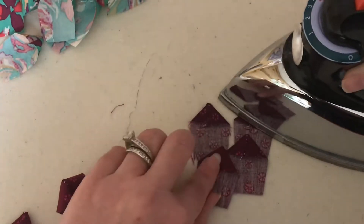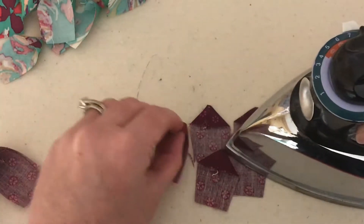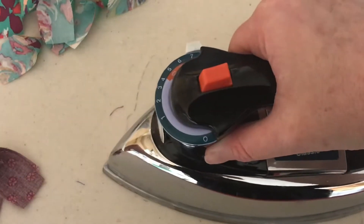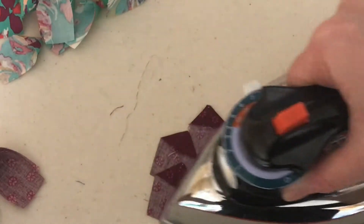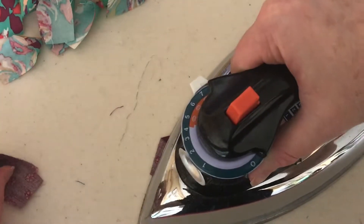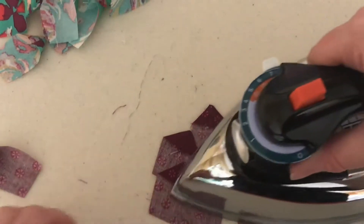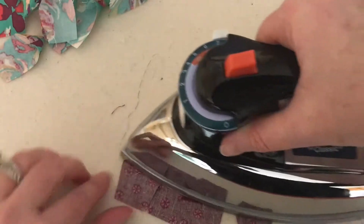I don't usually make one Dresden plate at a time — I try to do this for all of them. If each plate has 20 blades, you can see how this gets pretty time consuming. Dresden plates are actually really simple to make but they are time consuming, and most of the prettiest things are always time consuming, so I think it's a good way to spend your time.